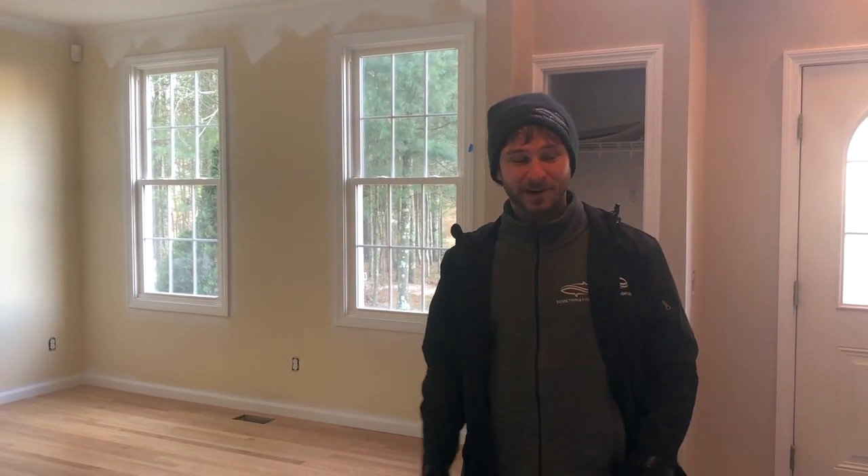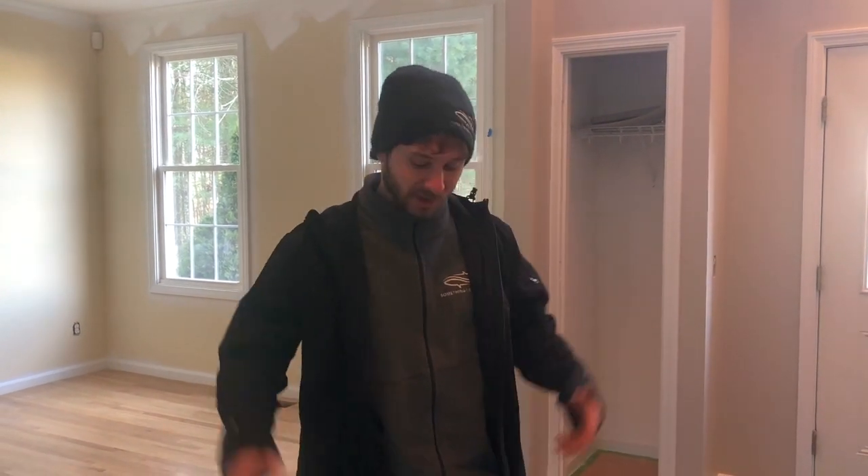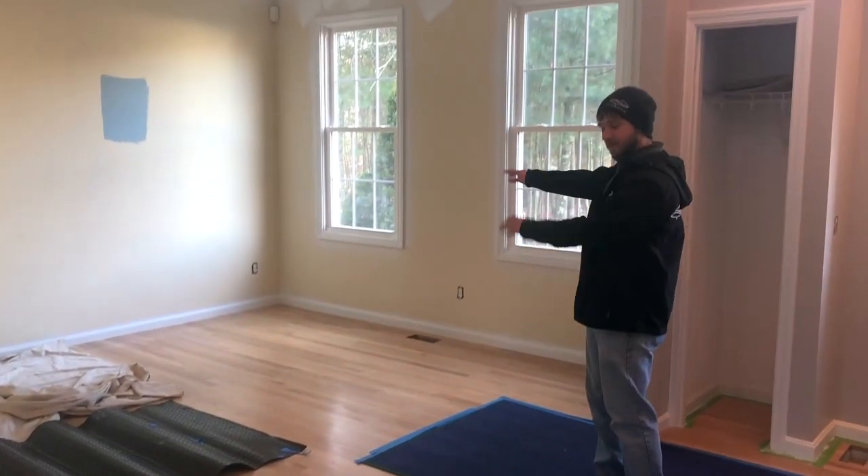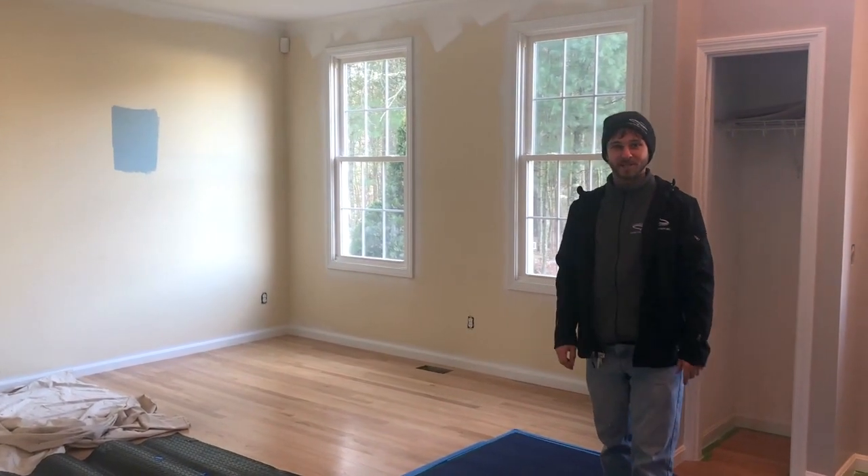Hey, what's up? This is Billy with Something Fishy. We're here at the Fish Guy's house. We're about to bring in his ginormous new aquarium. It's going right here in this spot — it's going to be the divider for this wall. This is going to be his office later on once it's all built in.